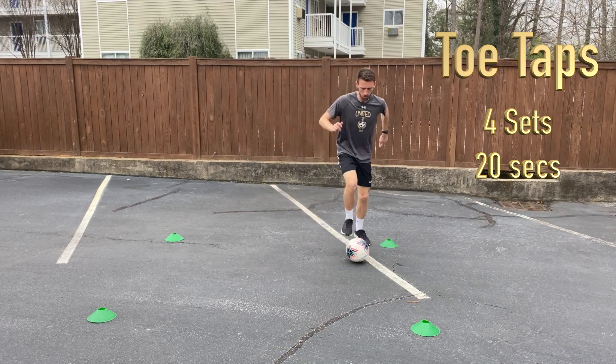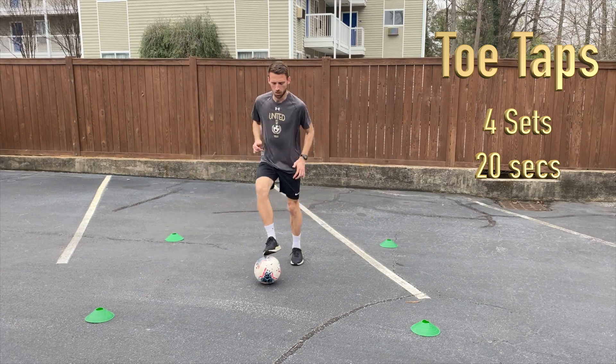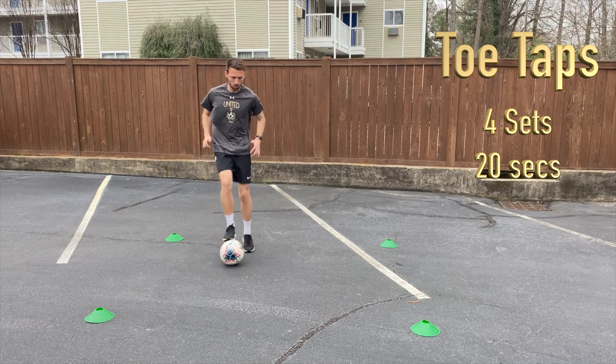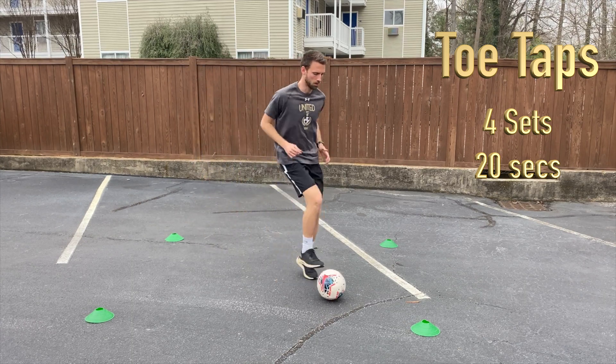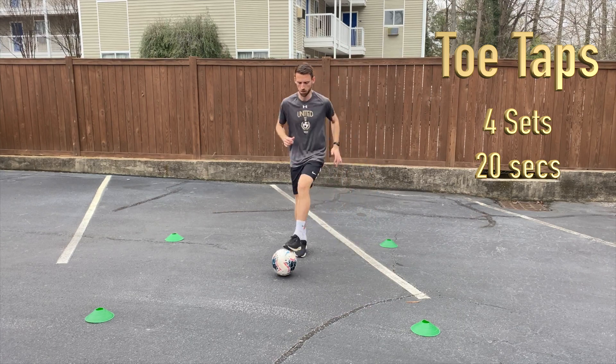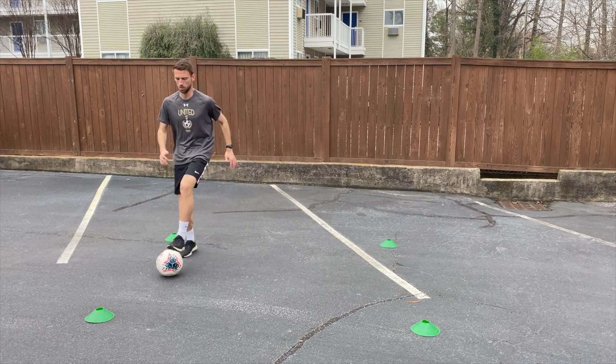Just tap the ball with right foot, left foot, alternating feet. Then to challenge yourself afterwards, notice in the video we are moving forward or moving backwards toward one of those cones, using our forward momentum — or backward momentum, pulling the ball backwards — and then re-centering ourselves to finish off. Challenge yourself.